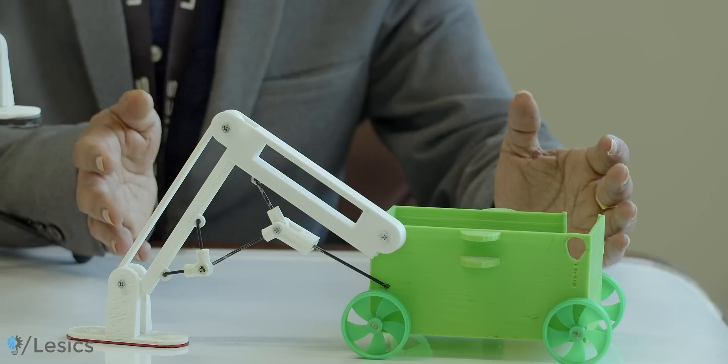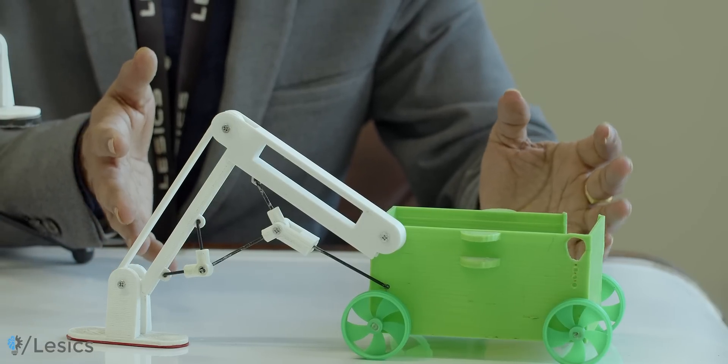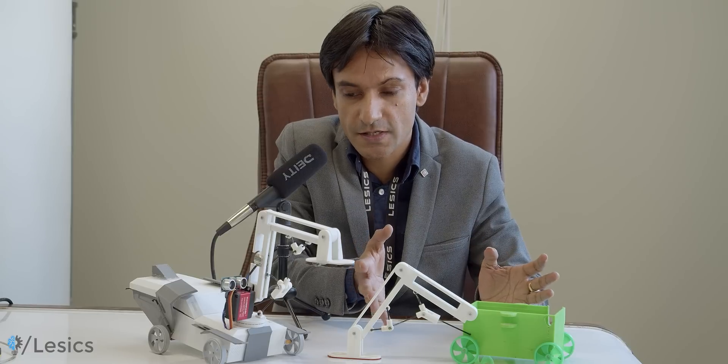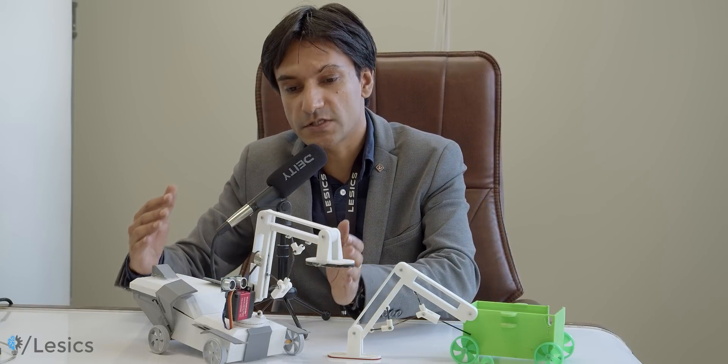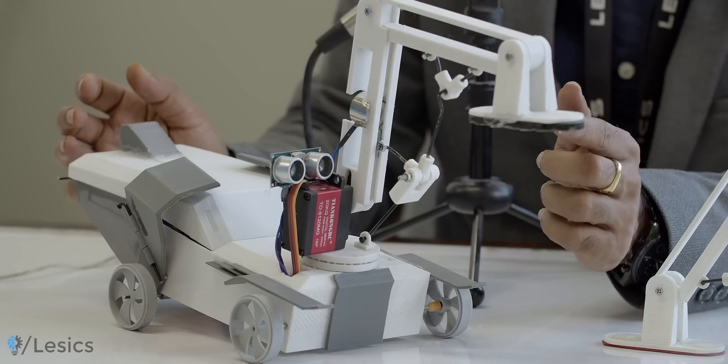Look at this robot — this simple, primitive-looking robot. This is the first design of the robot in this course, at the beginning of the course. But by the end of the course, the robot will take this shape: almost a stylish look, a sophisticated feel.